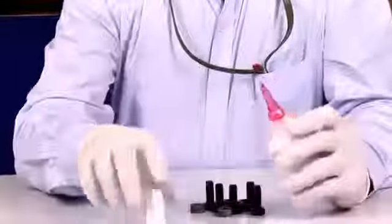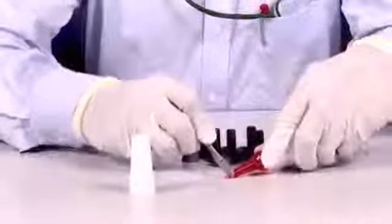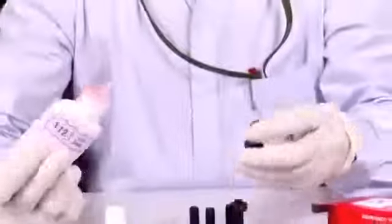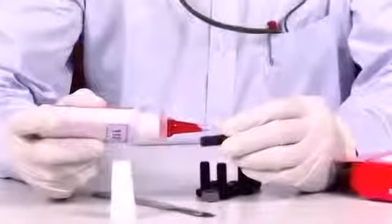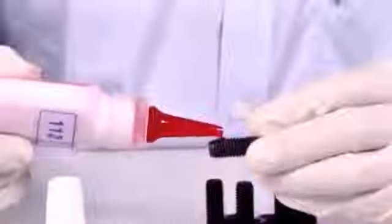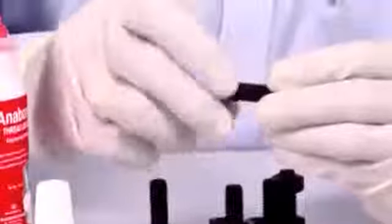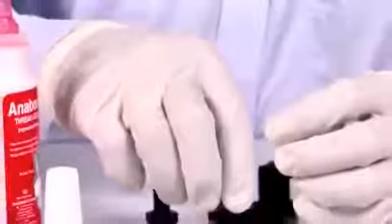I take this bottle and cut the tip. I apply a little drop on the bolt thread. In fact, the bolt has been degreased with a common degreasing solvent. Just one drop is sufficient for this M10 bolt that I am using. I turn the nut on the bolt, and that is it. We will test it tomorrow.